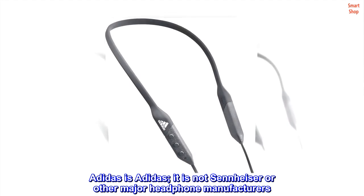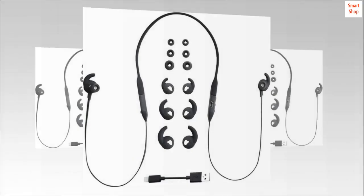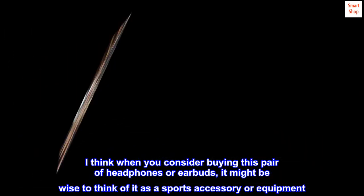Adidas is not Sennheiser or other major headphone manufacturers. Adidas is a sports equipment company. When you consider buying this pair of headphones or earbuds, it might be wise to think of it as a sports accessory or equipment.